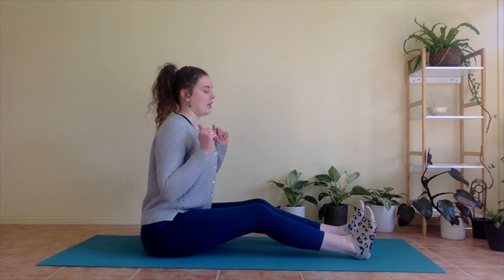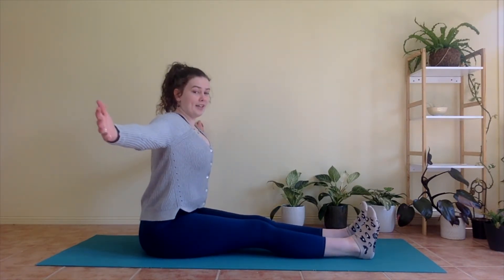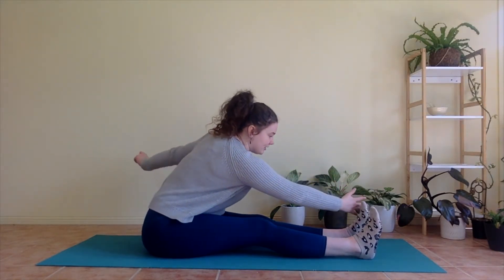We're going to flex your feet so your toes are pointing up towards the ceiling. I want you to sit up nice and tall — if that means you need to bend your knees to be able to sit up tall, do that. From here, we're going to send your arms out to a T. Take a big breath in, and as you breathe out, reach your right fingertips towards your left little toe.